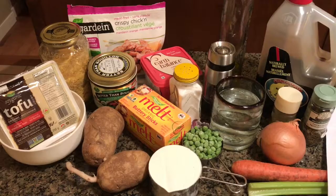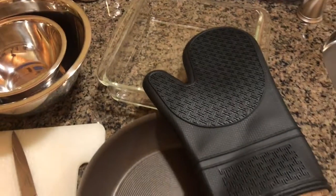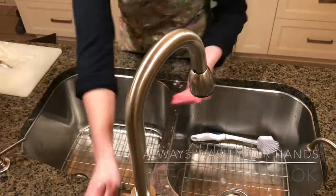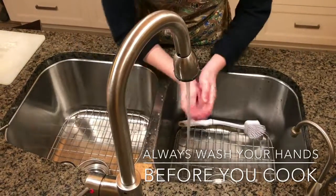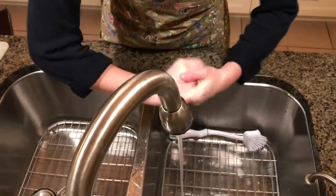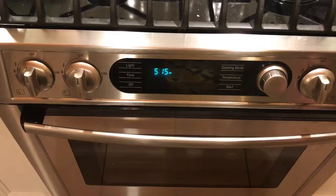Don't forget your materials. Here's what you'll need. Before starting, make sure you preheat your oven to 400 degrees Fahrenheit.